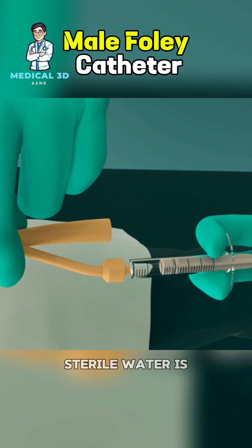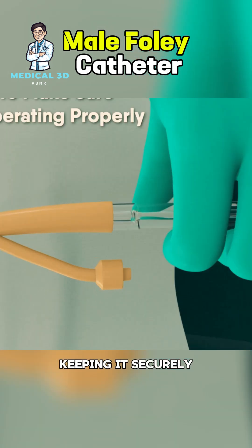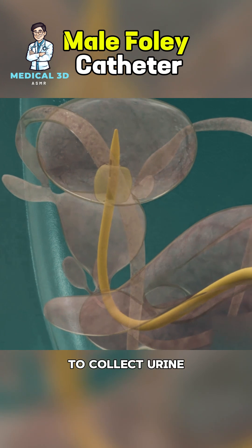Once in place, sterile water is used to inflate a small balloon at the tip of the catheter, keeping it securely positioned. The other end of the catheter is connected to a drainage bag to collect urine.